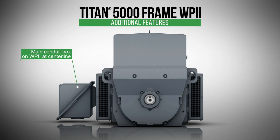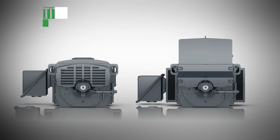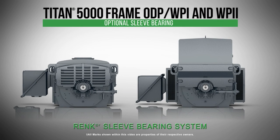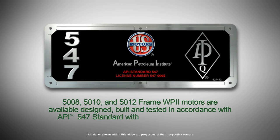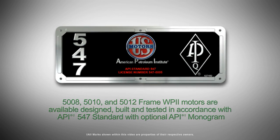The main conduit box on the weather-protected Type 2 is located at the horizontal center line. If your application requires an alternate bearing construction, this line of motors features an industry-leading rank sleeve bearing system. Weather-protected Type 2 horizontal motors are available, designed, built, and tested in accordance with the API 547 standard at NIDEC Motor Corporation's Mena, Arkansas manufacturing facility, which has earned the prestigious API 547 monogram and is certified for API Spec Q1.